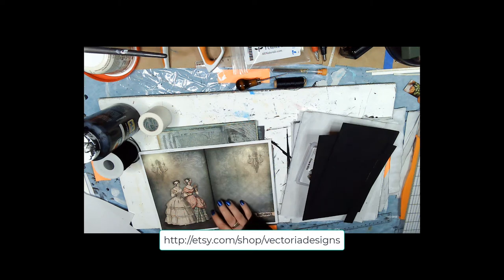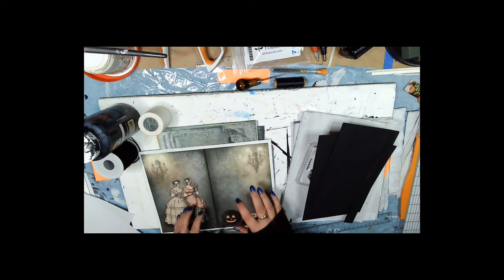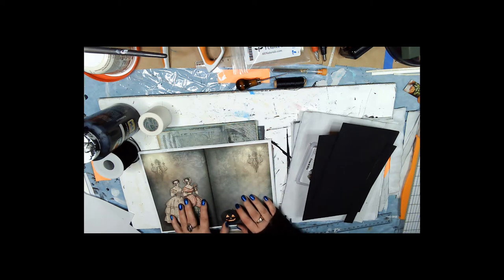I want to give you the measurements for this particular kit. You're going to have to make the measurements on your own kit if it's going to be something different than this one.